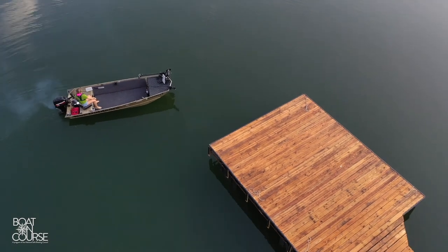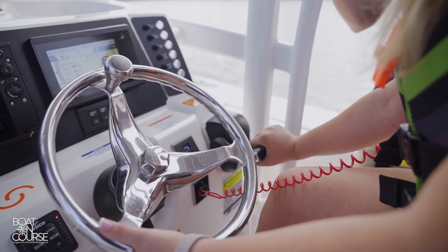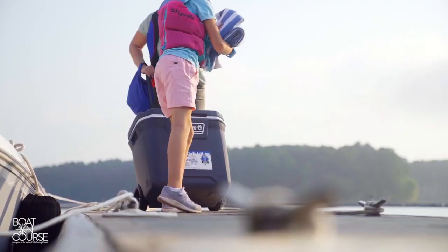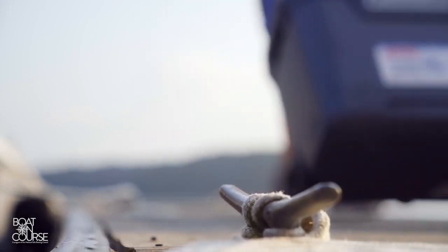When returning to the dock, remember that slow is pro. Pulse the throttle into reverse, then back to neutral to slow the momentum of the boat as you're docking. Once back at the dock, secure your lines to the cleats. Take the boat keys with you as you go retrieve your tow vehicle.